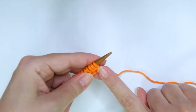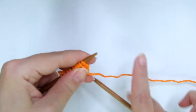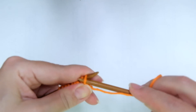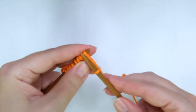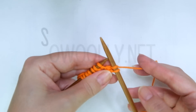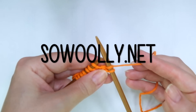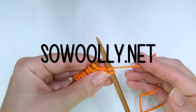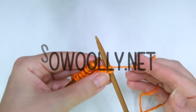First and every other row, right side of the work. We start with the repeat: knit 1, purl 1. The repeat is what you will find due to an asterisk on the written instructions. Remember you can find my patterns on my website www.sowooly.net and there is a link for you below this video in the description box just below the title.